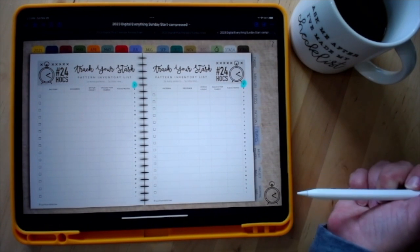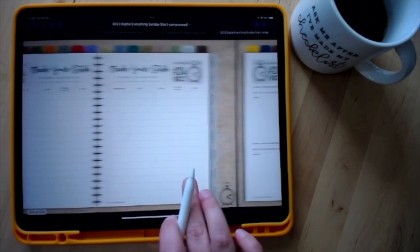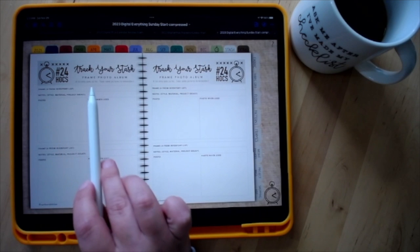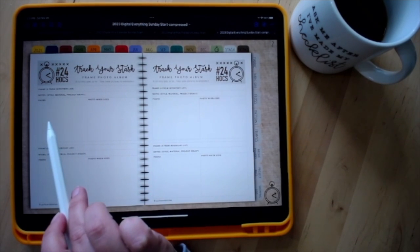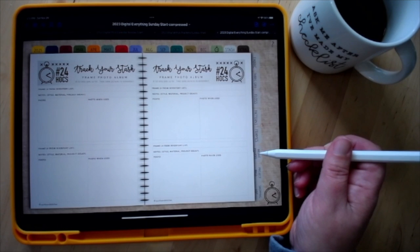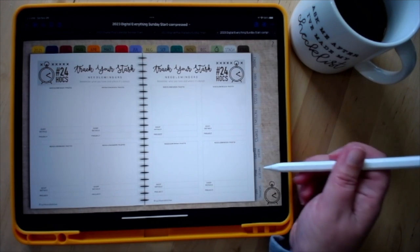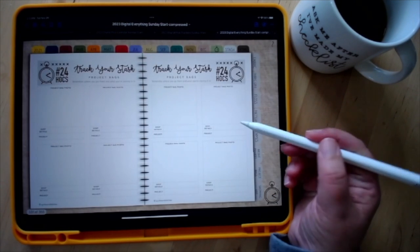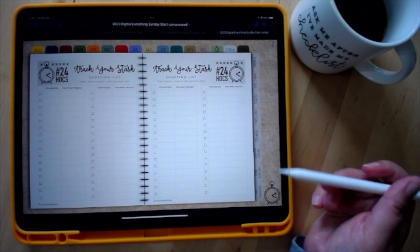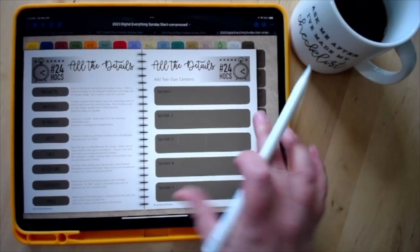There's a new frames inventory list this year. You write down what frames you have, and the second page gives you the option to add a photo — so frame number one has its photo here. The following pages are digital-only because they're photo-heavy: needle minder stash, where you can take pictures to remember where your needle minders are stored; project bag stash with a spot for which shop you got them from; and finally a shopping list section so you can keep track of what to add to your stash.